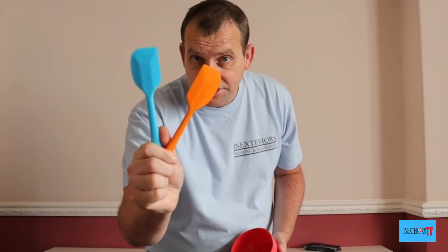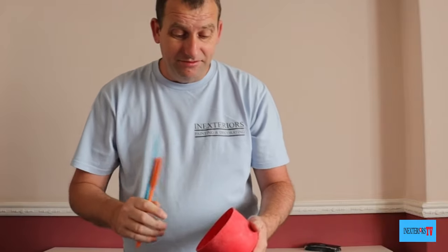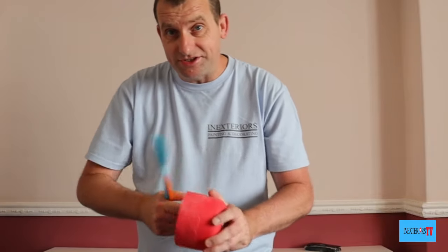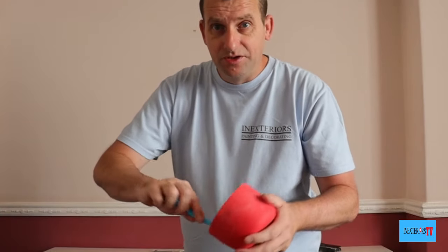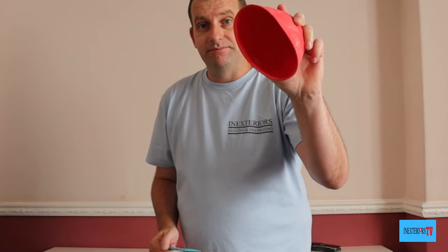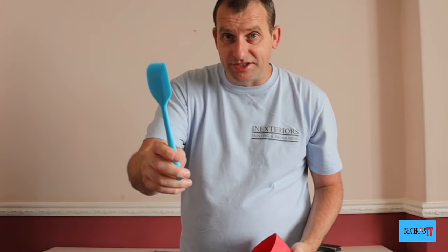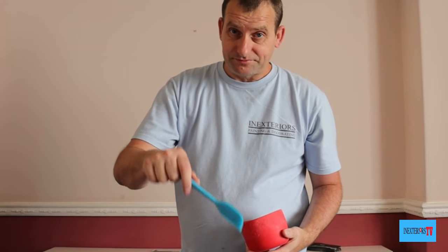So I went out and got some silicone spatulas — and here they are. It's so right, because you would scratch the inside of the bowl with metal filling knives, but you won't with the spatula. If you'd like to purchase the mixing pot and the spatulas, the links will be in the description below.